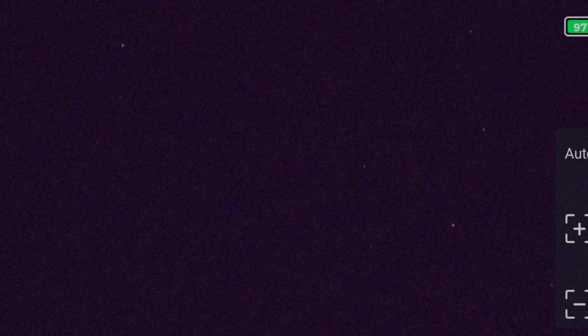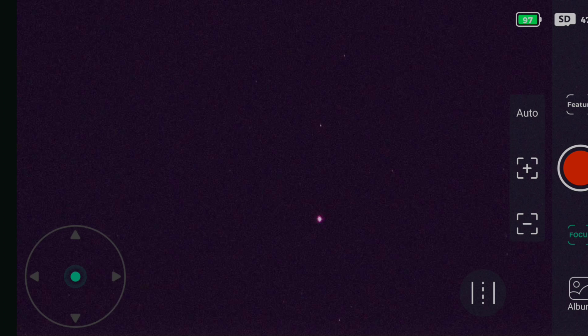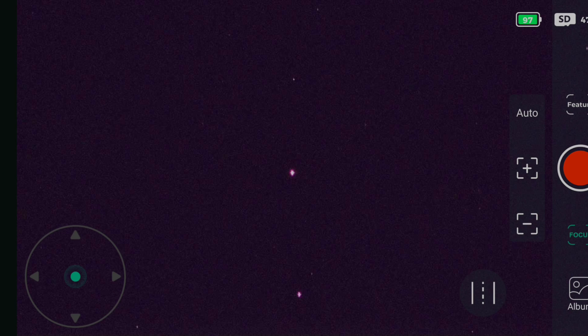I've just removed the Bahtinov mask and we're looking at the night sky using the Dwarf 2. We have a lovely sharp focus, as you can see here — even the smaller, fainter stars are visible and not blurred out in any way.